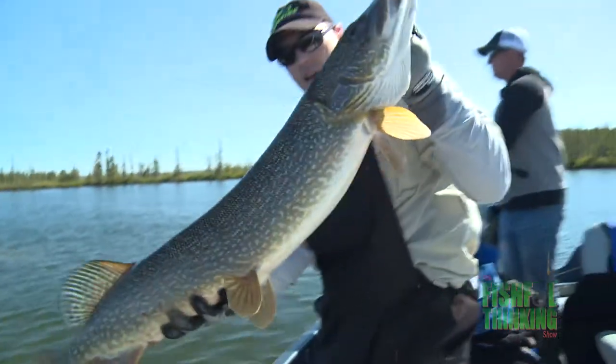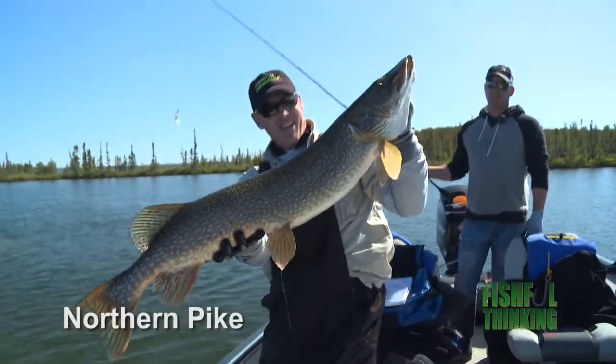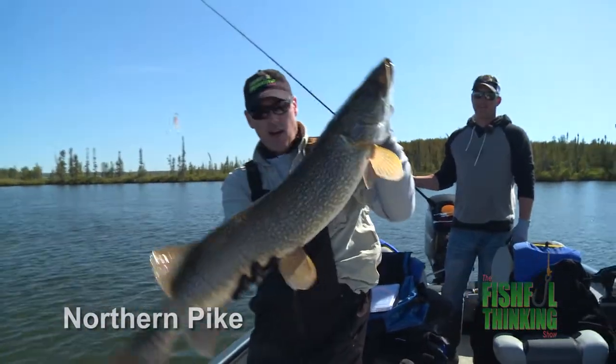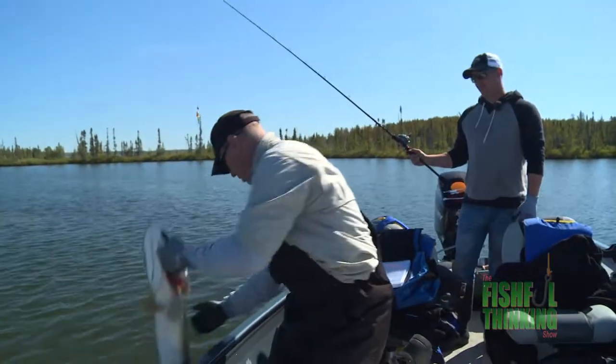Barbless, right? Nice fish, buddy. That's a tank. Isn't that a beautiful fish? Look how thick they are. Look at the girth on that thing. Wow. Awesome. Thank you, sir.